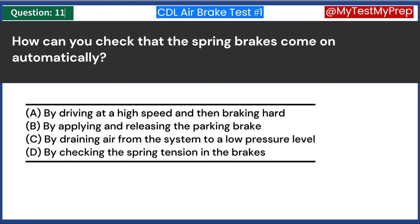Which of the following is a key aspect of air brake maintenance? A. Regular tire rotation. B. Frequent oil changes. C. Ensuring proper air pressure. D. Checking the electrical system. Answer C: Ensuring proper air pressure. Maintaining the correct air pressure is crucial for the effective operation of air brakes. Regular checks and adjustments are necessary to ensure that the air compressor is functioning correctly and that there are no leaks in the system. Proper air pressure is essential for the brakes to function correctly and safely, as it is the force that activates the brake mechanisms.